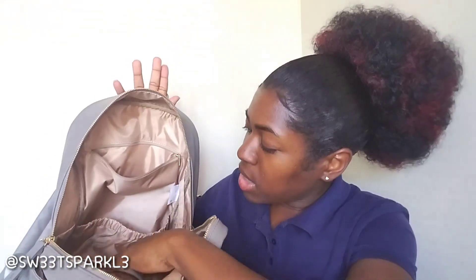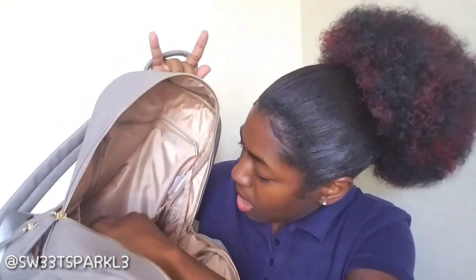The inside of it — I'm going to go ahead and unzip it. It's very roomy. This is what the inside looks like. It has a zipper compartment right here where you can put your keys or anything that you can grab really quickly, maybe lotion or something like that. It has another pocket down in here as well.